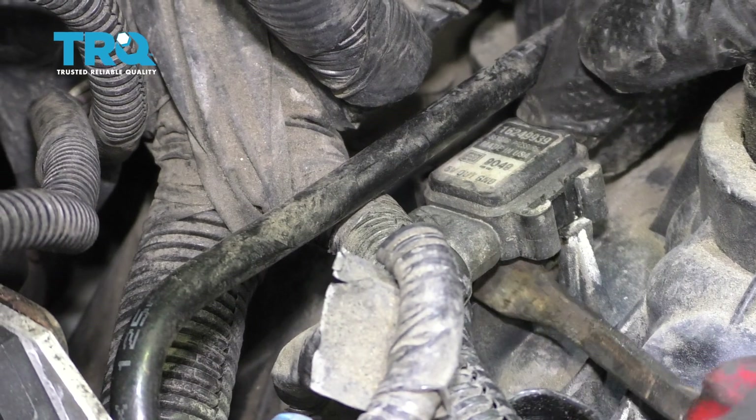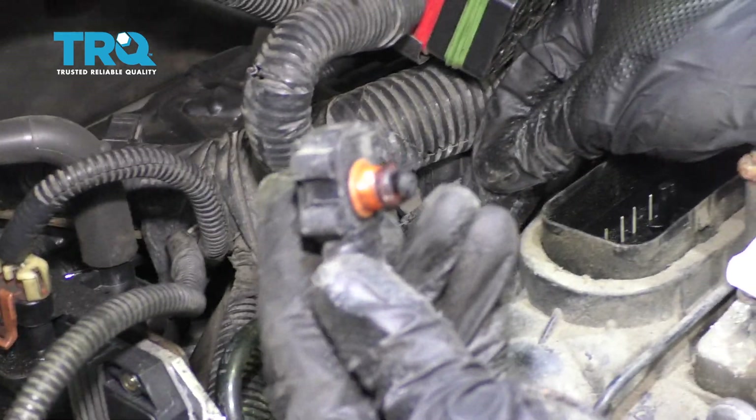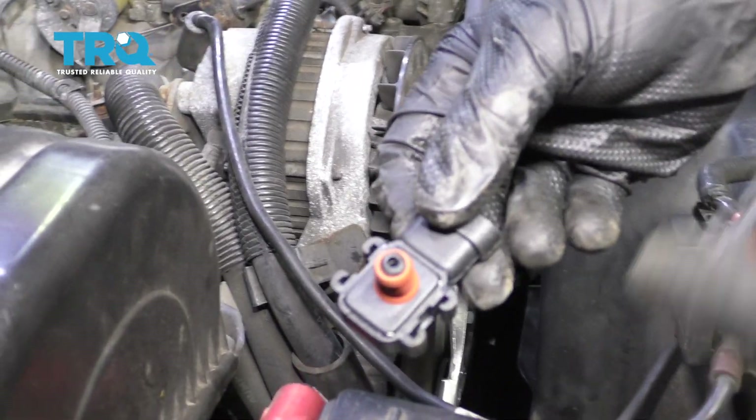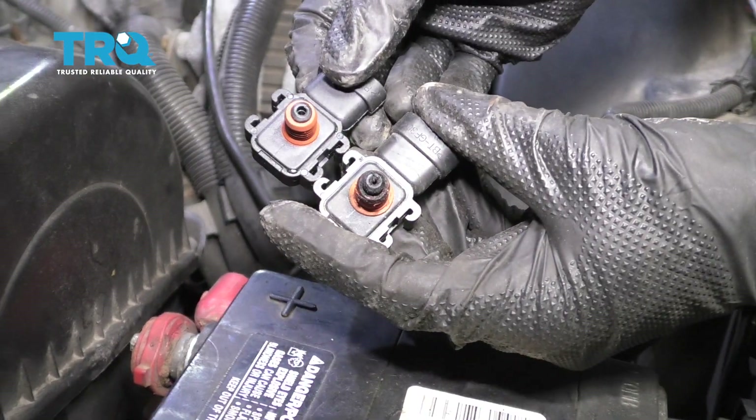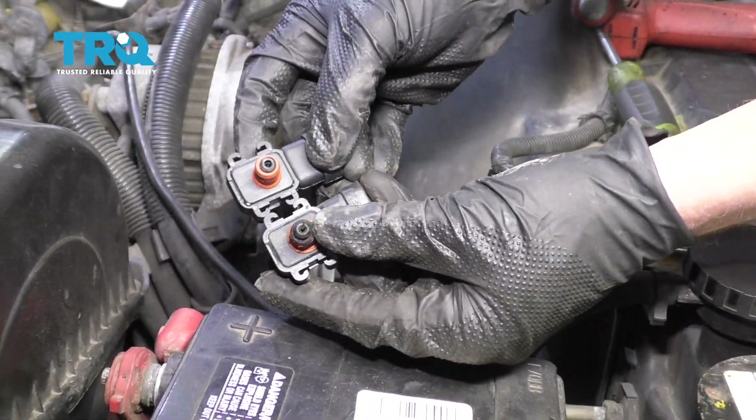Now all you have to do is go ahead and lift your MAP sensor out of your intake. I'm just gonna use this to gently pry underneath. There it is, friends. It's gonna be time to install our brand new MAP sensor. I'm just gonna look at it in comparison to the original, just to ensure that it looks the same. It looks great, with the exception of the fact that the old one's clogged up.